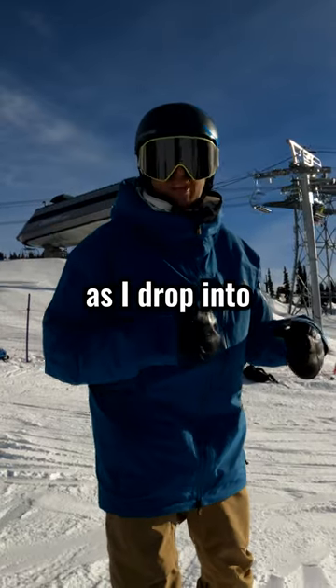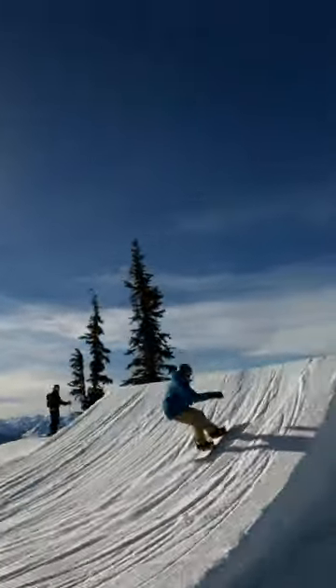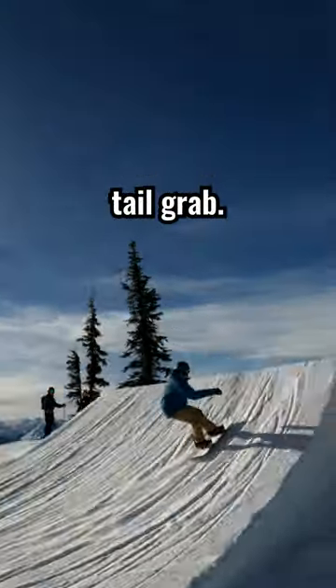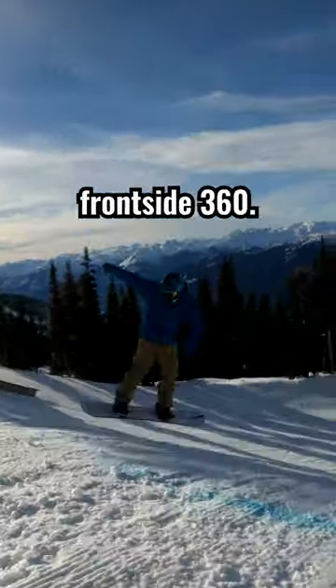I'm just thinking front three as I drop into this lip. We know the jump. Leading up — front three, tail grab. That whole motion of the tail grab is all done in the air. As you're going off the lip, you're just thinking frontside 360.